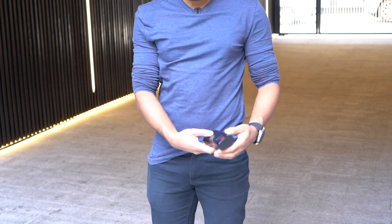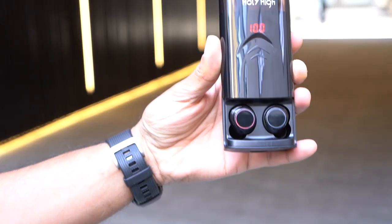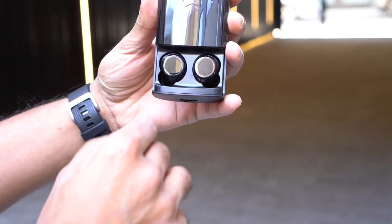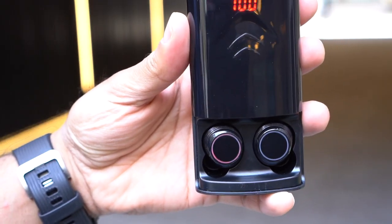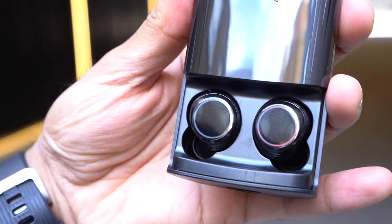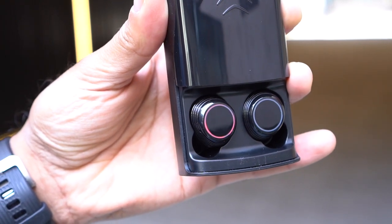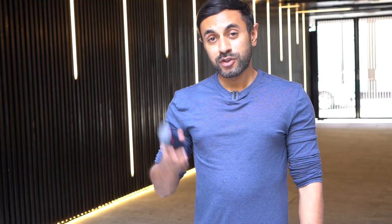Another thing I like is the LED lighting ring around the earbuds. If it's red, it indicates low battery. While charging inside the case, it cycles between red and blue, meaning it's actively charging. There are different color indications for various states, which looks really cool during playback.